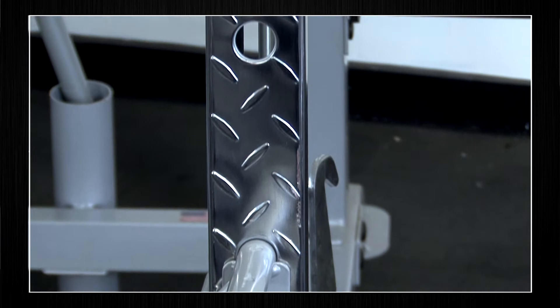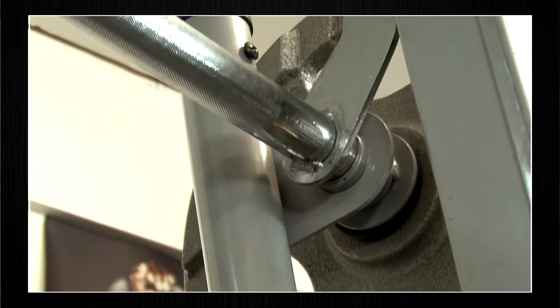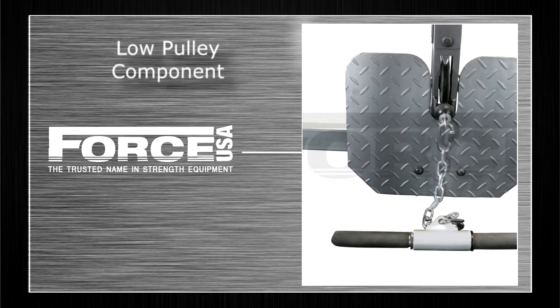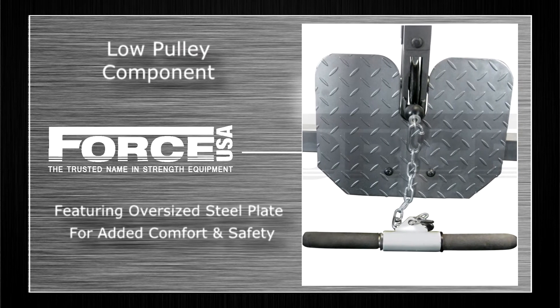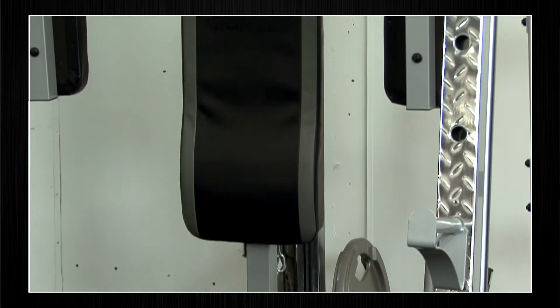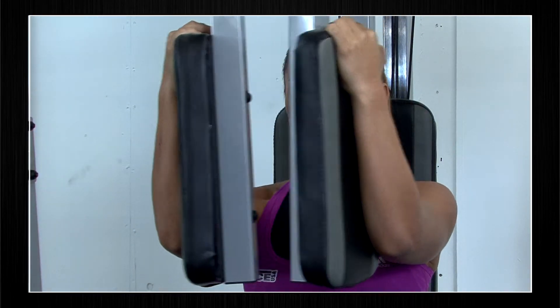Also included are electroplated, hardened chromed components to allow for heavy duty use and increased durability. The Smith machine has a low pulley component for seated row and pull up exercises, featuring an oversized steel plate for added comfort and safety. It also has a pec deck feature for really isolating your pecs for a strong sculpted chest.